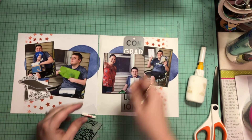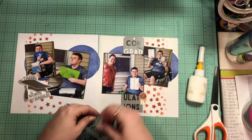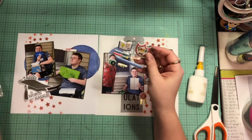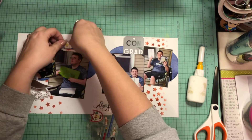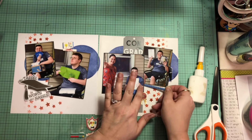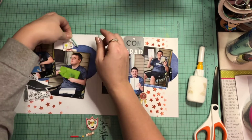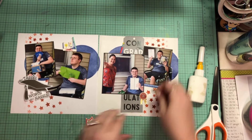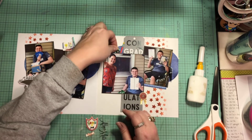And I just get a couple more of these stickers and embellishments on the page. Because after I'm done with this album I will not have any need for any kind of graduation stuff, so I'm trying to use it all up. My stepdaughter, yes, she will be graduating, but that's not for like three and a half years, and you guys know I'm not going to hold on to it for that long. She goes to a different school than he did, so I am just going to go ahead and pop all of these around.